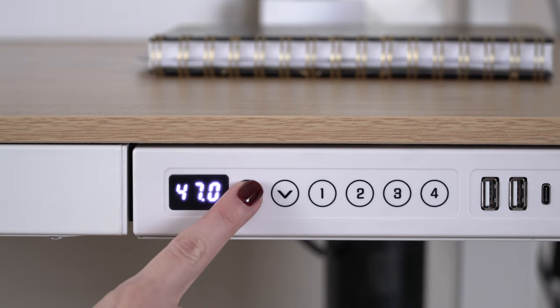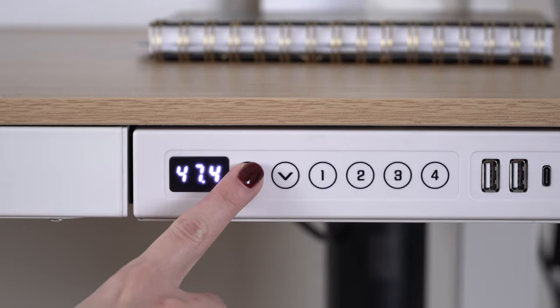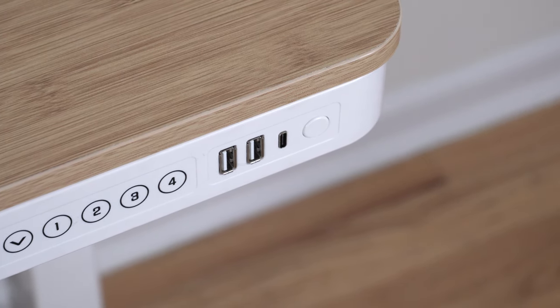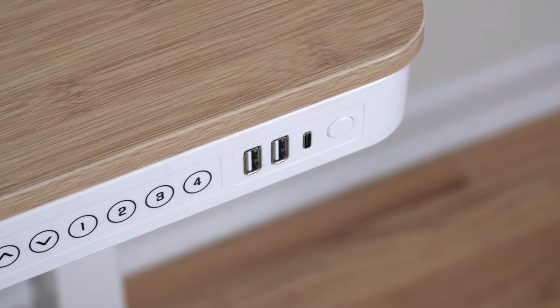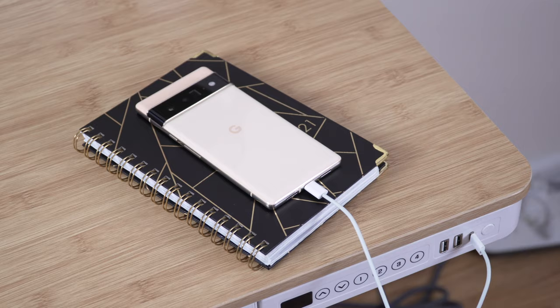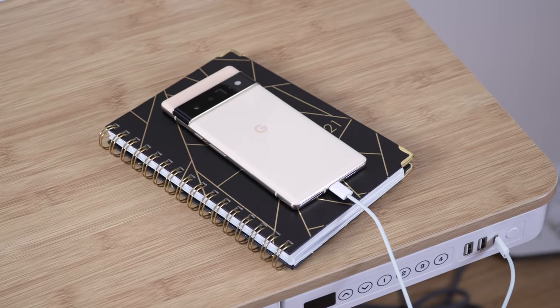The maximum height for this desk is 47.6 inches, and I was surprised that even my 6'4" tall husband can use this standing desk comfortably. It's also important to note that this desk has two USB-A ports and one USB-C port, which is very convenient if you want to charge your phone or other devices.